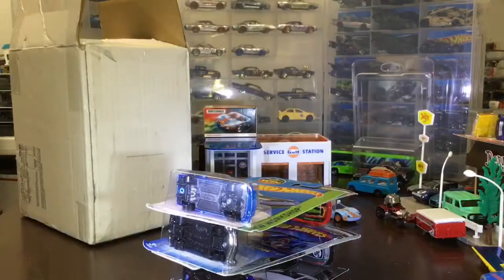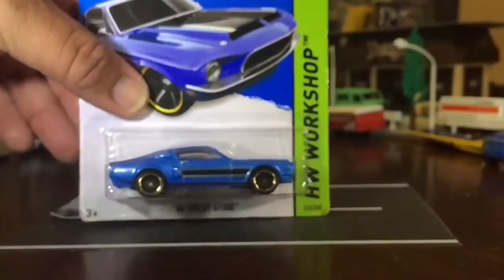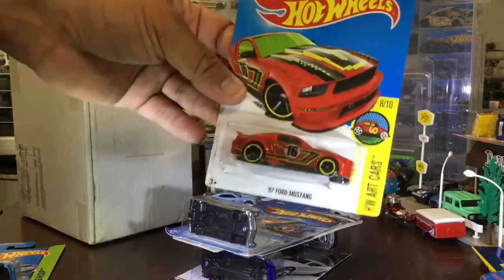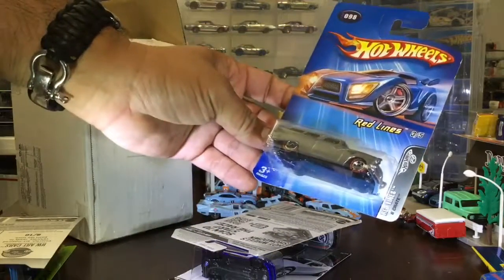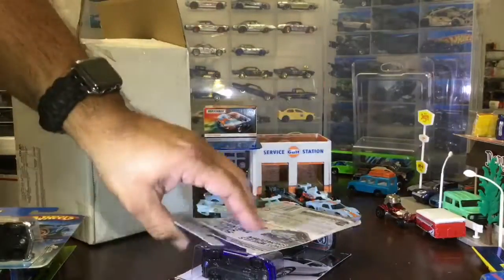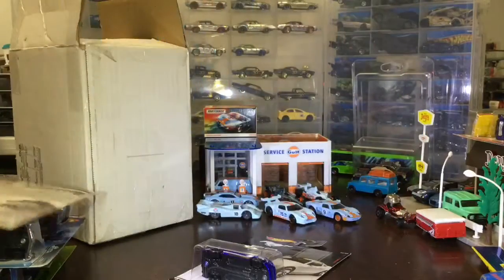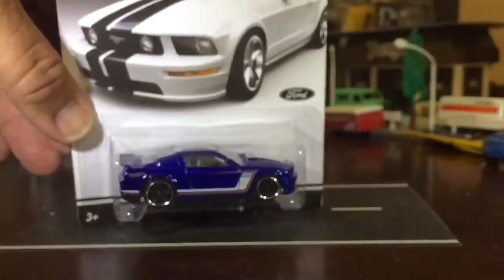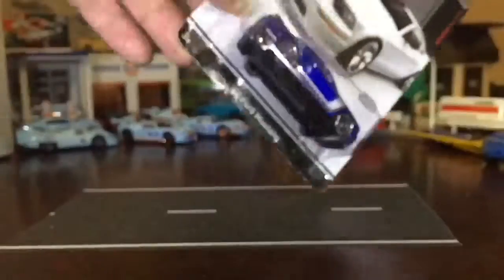Mustang fans will pick up more Mustangs. We're gonna open up anyway. Some of these have pixelated boxes — they forgot to change the toner. Oh, this one is not a Mustang, but it's an egg crate. It's a Red Line, which I don't have. One of the two that I'm missing. That's a nice blue — I like that blue. The corners look pretty good.